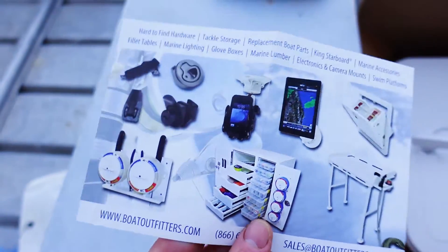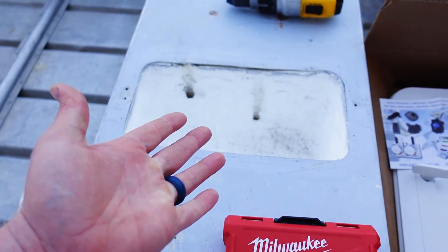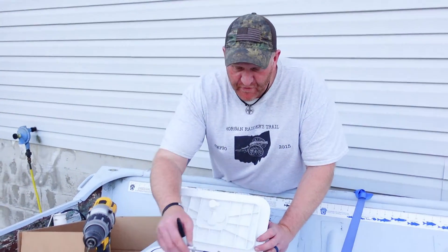I believe they sell things like this on Amazon too. This is the size I wanted to fit in my bench — hope you guys find what you want if you want to do the same thing. Once you cut out your hole and carve out your styrofoam, you want to mark where you want to put your screws.